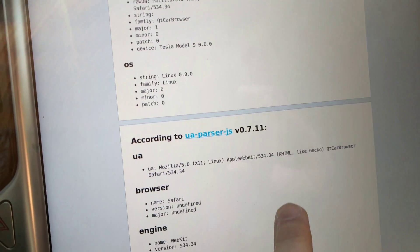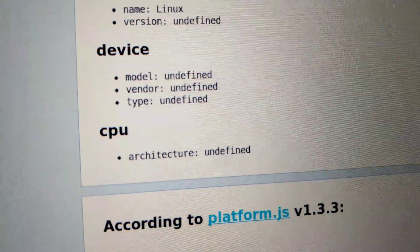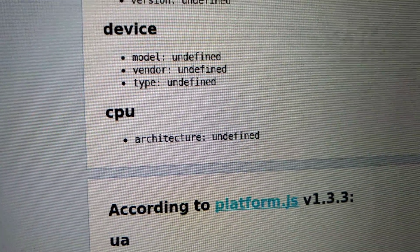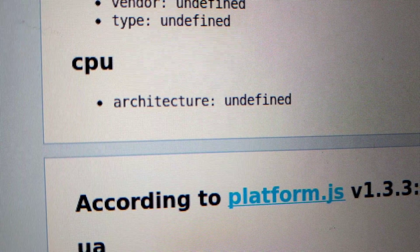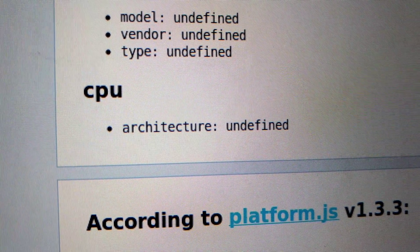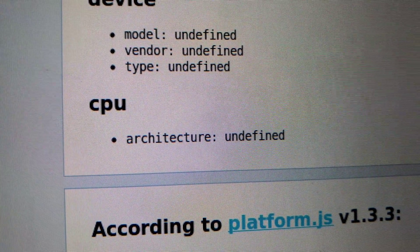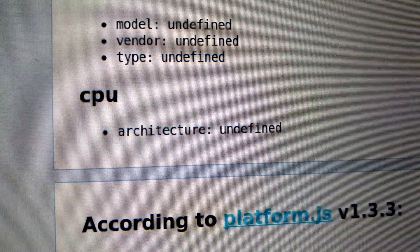Under architecture, down here at CPU — there's a little lag — it says 'architecture undefined,' which means I have the old Tegra processor, a processor from 2011. It would say 'AMD64' if you have the new Intel chip, which is a 2017 chip. So that's six or seven years newer — from 2011 to 2018 — a much newer chip, so you're going to get much better performance.